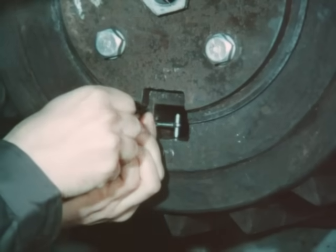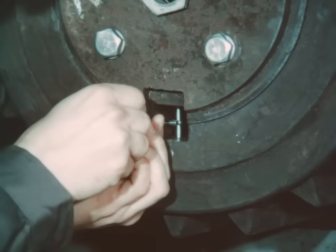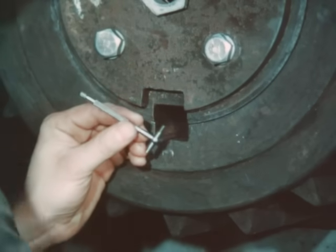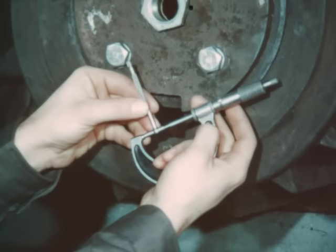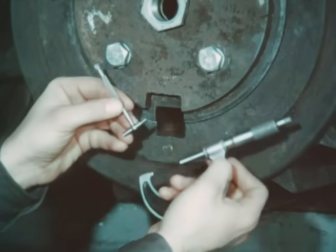With the telescoping gauge, measure the height of the keyway at the one inch mark. The difference between these measurements, multiplied by 12, will give the amount of taper per foot. Most keys will have a standard taper of one-eighth inch per foot, or .0104 thousandths per inch.